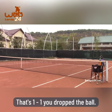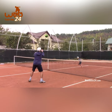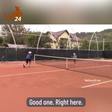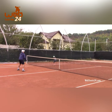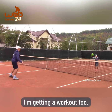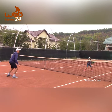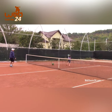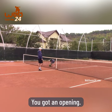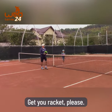That's one-one, you dropped the ball. One more and go. Good one right here. I'm getting a workout too! Good try, he got an opening. Let's move on - very good. Get your racket please.